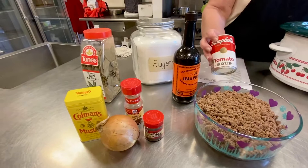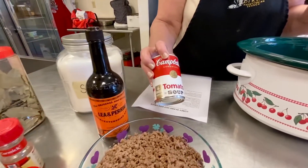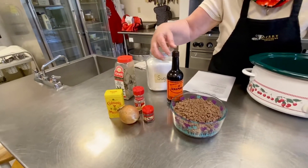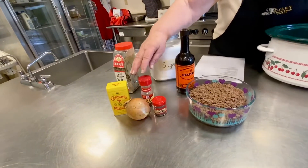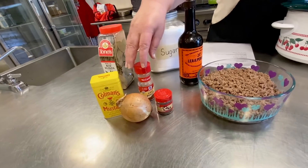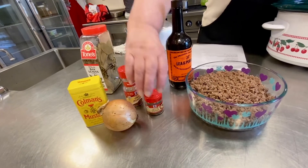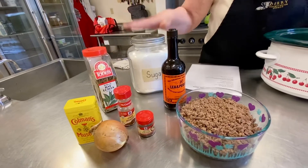We're going to use a can of tomato soup, dried mustard, Worcestershire sauce, onion, chili powder, ground cloves, bay leaf, and some sugar.